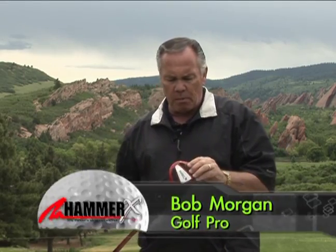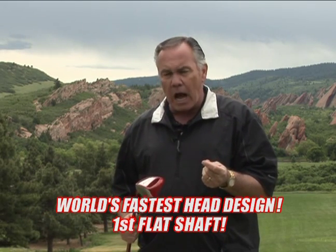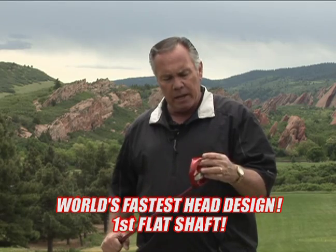One thing about this club — it'll never be duplicated. It's a one-of-a-kind. It is the Corvette, the Ferrari. It's the hot rod of the Hammer Time. It is the club.